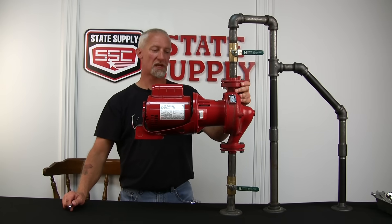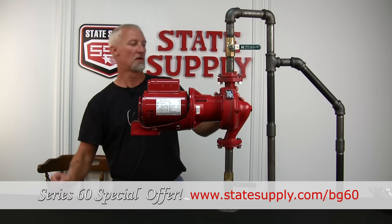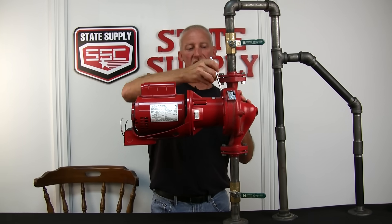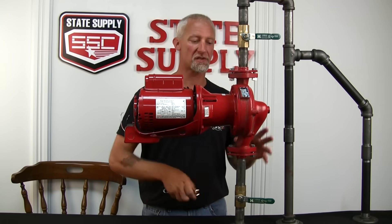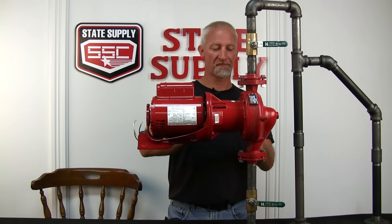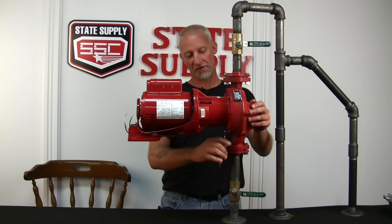Now we're ready to take the pump out of the volute. You still have system pressure here. I like to loosen these bolts just a little bit. You might want to have a bucket underneath here on the floor or wherever this is positioned in your system. Just loosen these bolts until it starts to drip a little bit, and it'll start to relieve some of the pressure on the volute body.